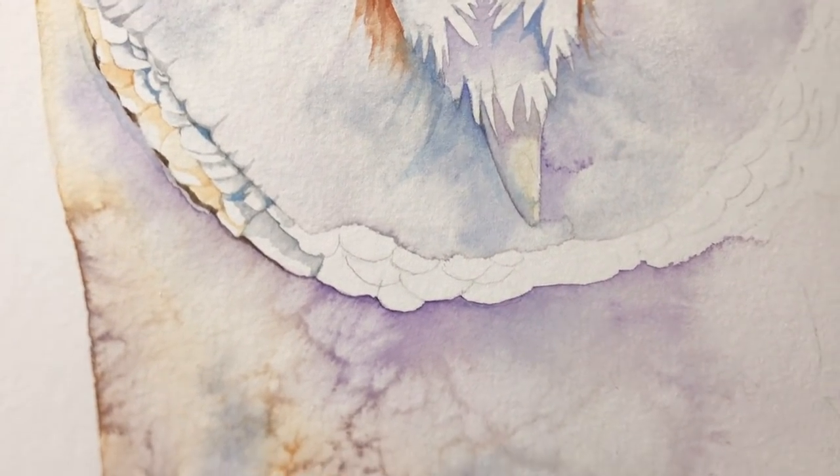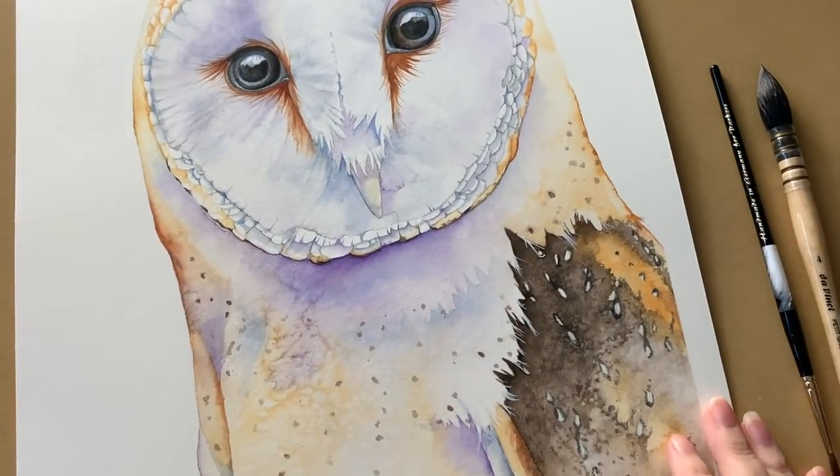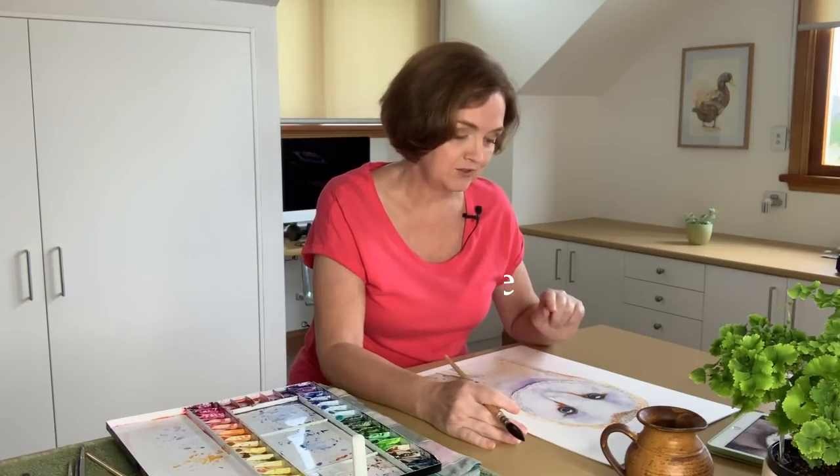So this is the end of part one and I'll finish the owl off in the next video for you. Thanks for watching. If you want weekly tutorials like this one, make sure you subscribe so that you don't miss out. I'll post the second half of this owl for you tomorrow. Bye bye.